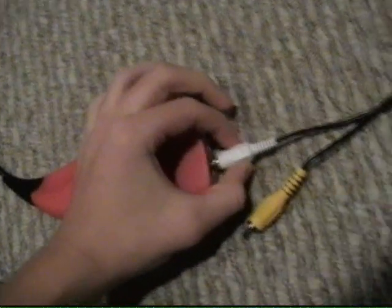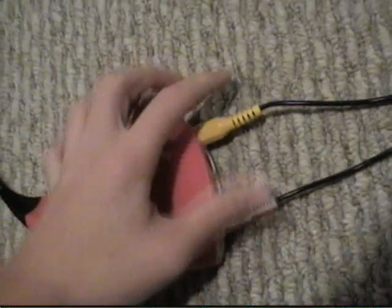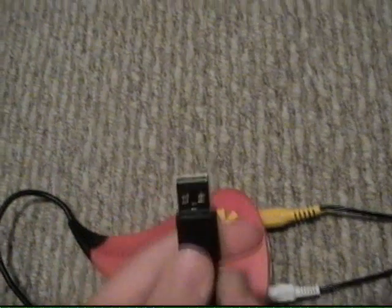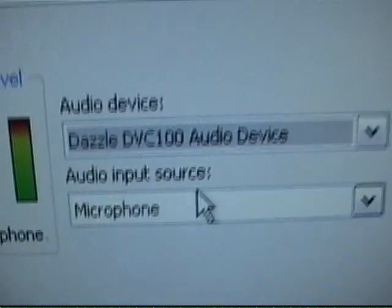It's a Dazzle. And then plug your Dazzle into your PC with the USB into the USB slot, obviously. And then click here and set all your audio preferences. This is the best one for audio, if you were wondering. Straight from the TV.